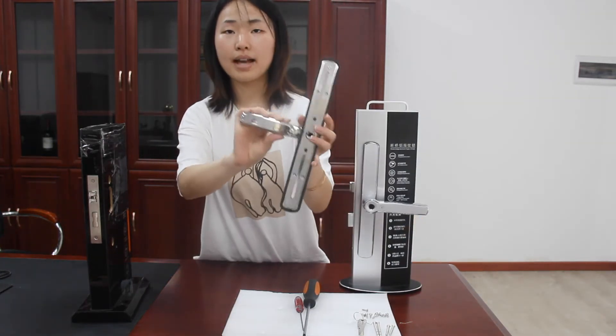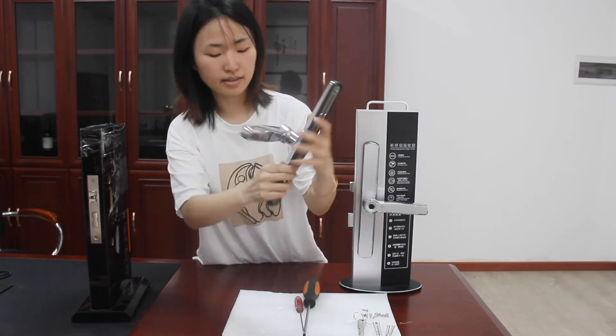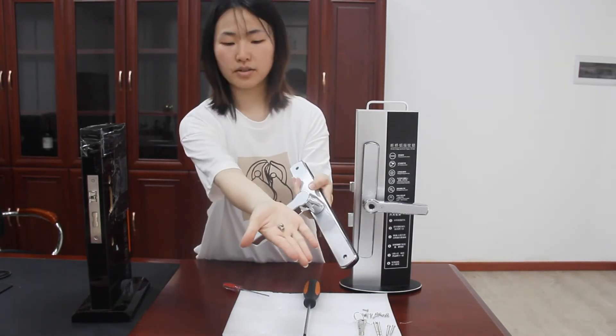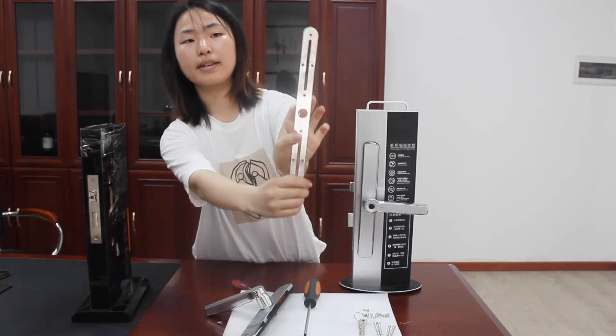This is the back handle. We need to remove the sliding base plate — unscrew the screw to release the sliding base plate.